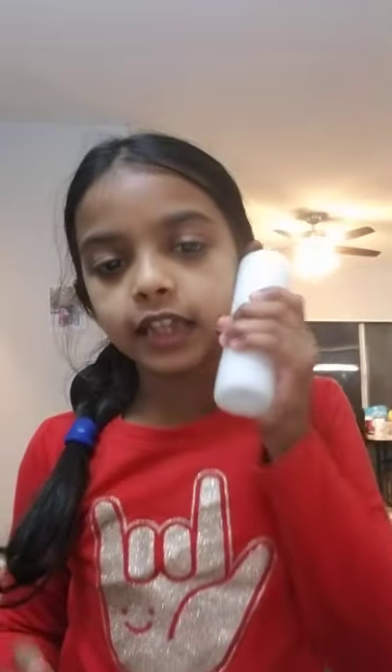Hi everybody, my roll is dried — I hope yours is too. We're going to go to the next step of making our bracelet holder. Remember you need three of these rolls, so take a glue stick.